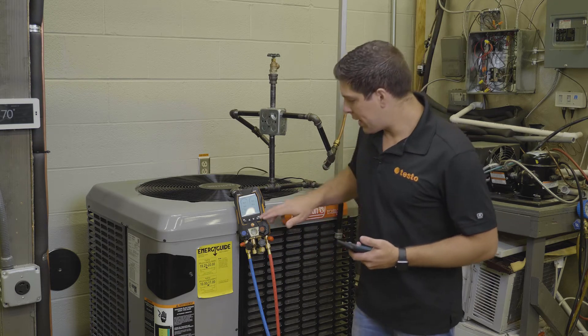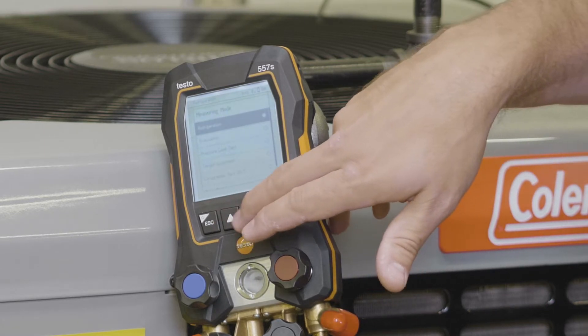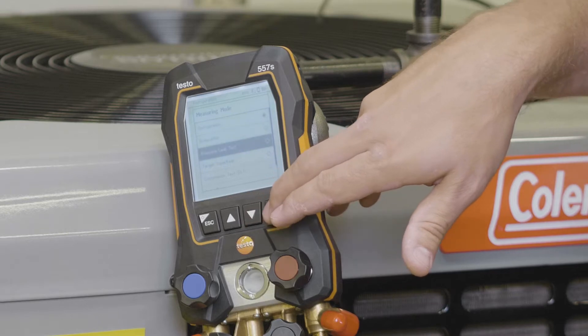We're going to go back into our menu, hit our measuring modes, and go down to the pressure leak test.